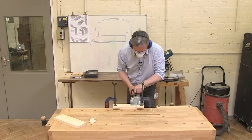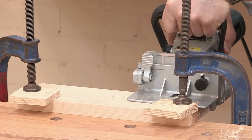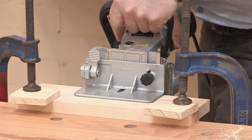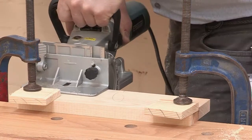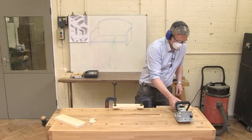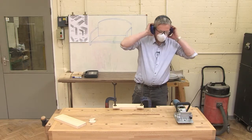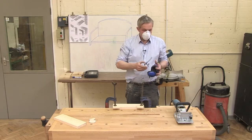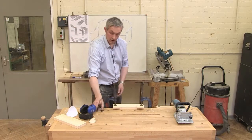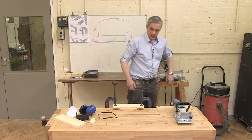Lining up with my slot — making the cuts — then we wait until the machine's stopped before we put it down. Switch off, plug out, and let's have a look at what we've got.